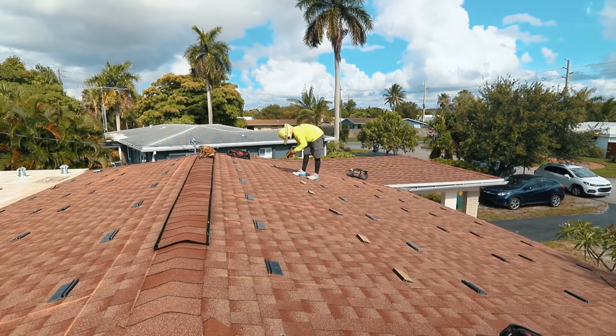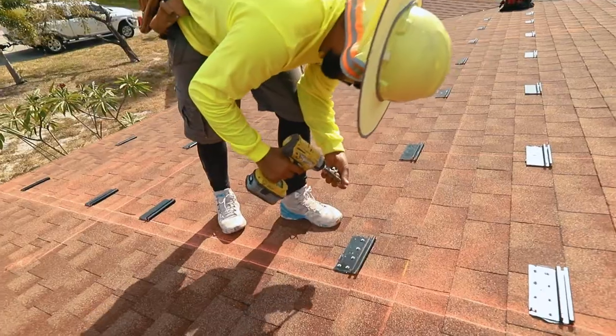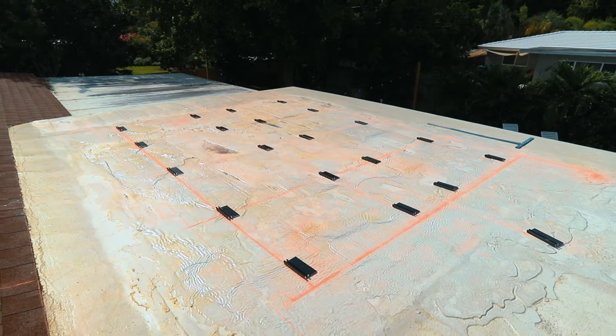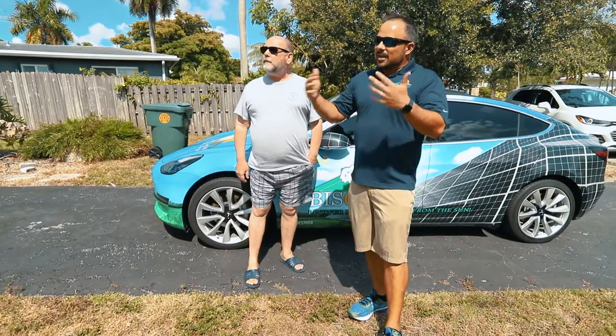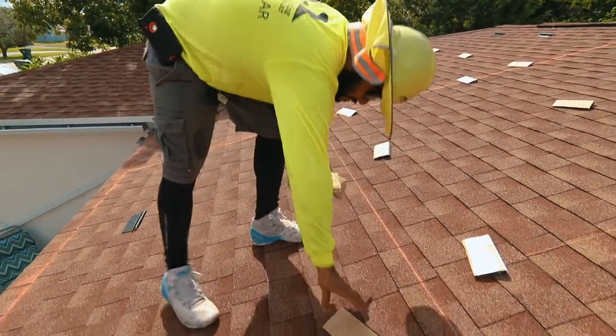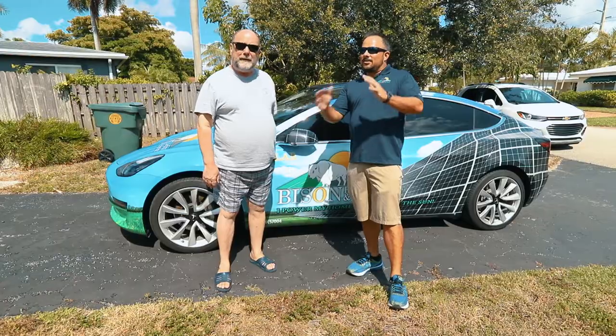If we look towards the roof right now, we can see that we've begun to lay out some of the feet. We have some of our chalk lines to make sure that the panels go on nice and straight, exactly how they're supposed to. The next step will be wiring them all together and then finally installing the panels to turn sunlight into energy.